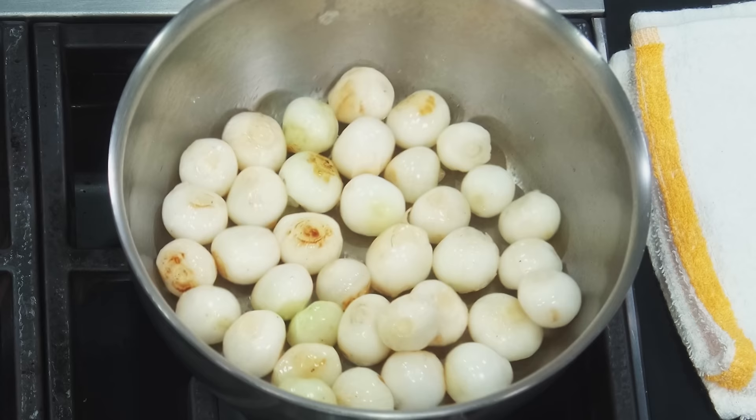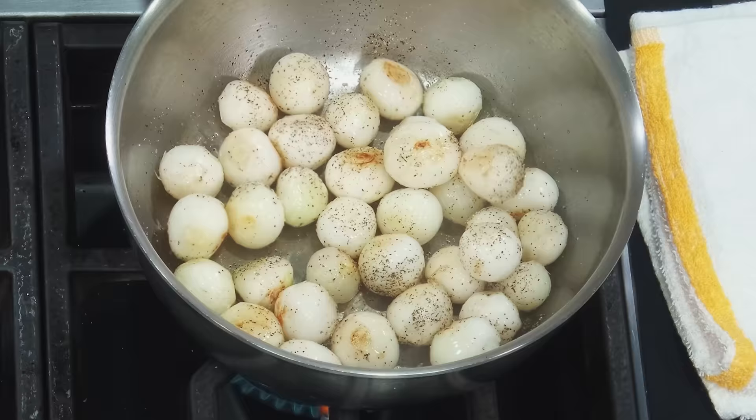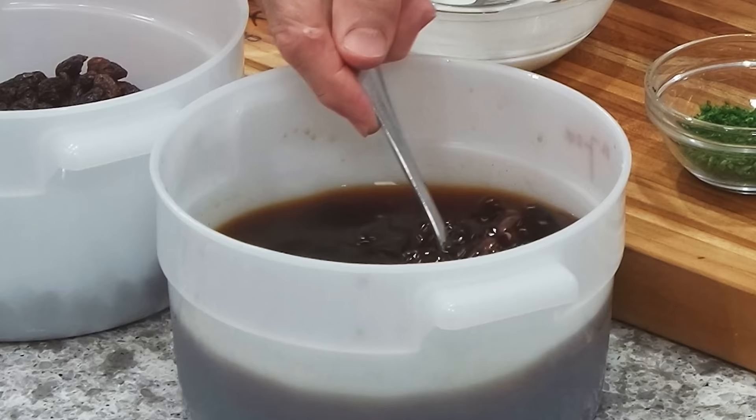Look at the onion, friends. They're getting golden brown, right? We're going to put a little salt and pepper. They're so simple. This is the easiest recipe I'm probably going to make this holiday season. The secret ingredient, believe it or not, friends, is my rum raisins.